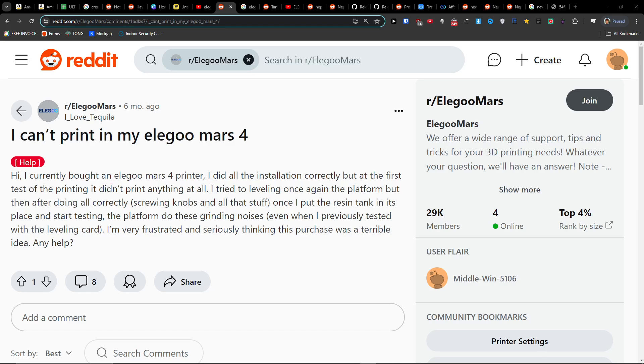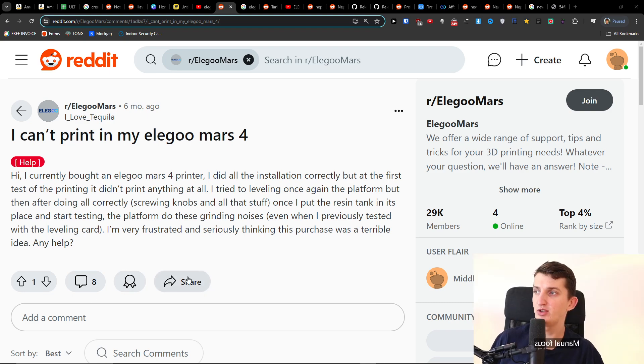Hey there, in this quick video I'm going to show you how you can possibly fix the issue if you can't print on your Elegoo Mars 4. This is something that you can try to do.